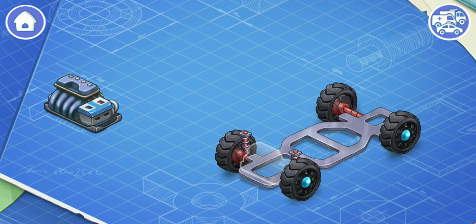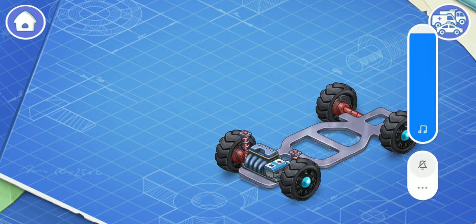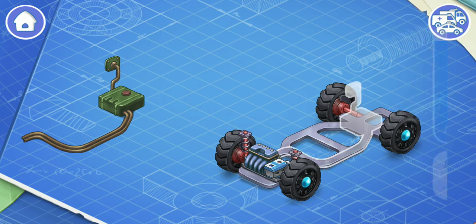Let's install an engine and a battery. The engine makes the wheels turn so the car can move, and the battery helps start the engine and provides power for headlights, controls, and other systems. Now let's install a fuel tank.